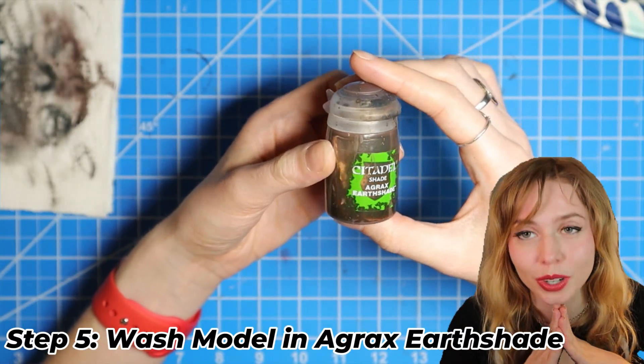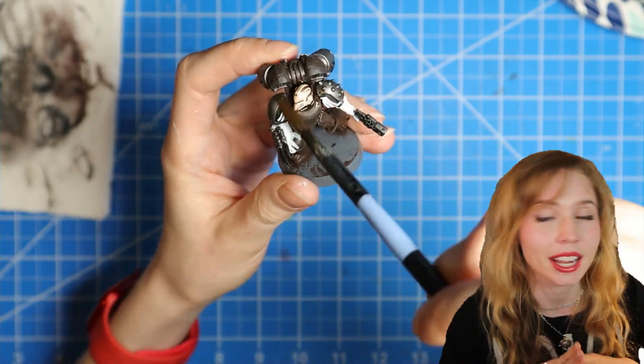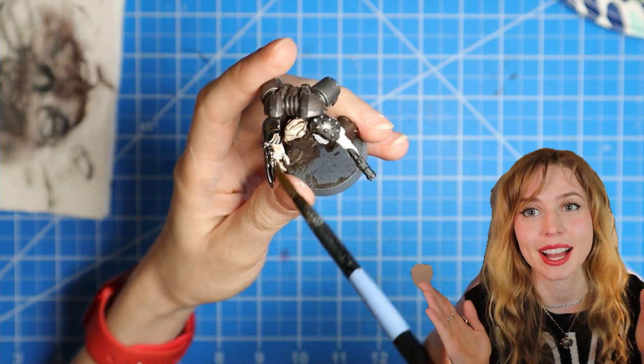Now we're going to Agrax Earthshade the whole model. It's not necessary to go over the Rhinox Hide areas, but if you do, it's not a big deal.